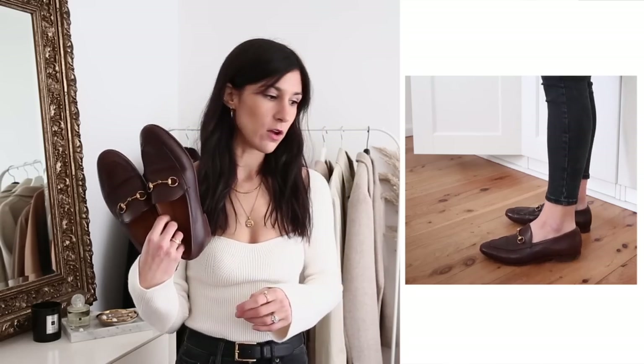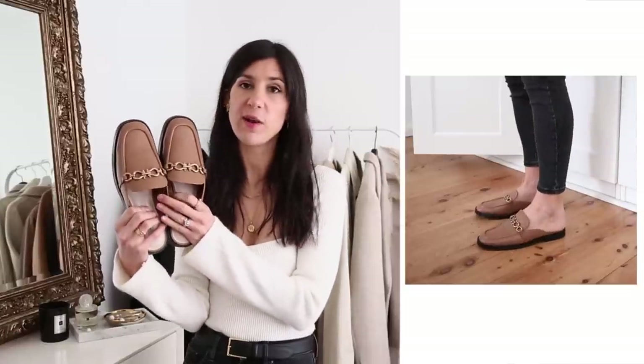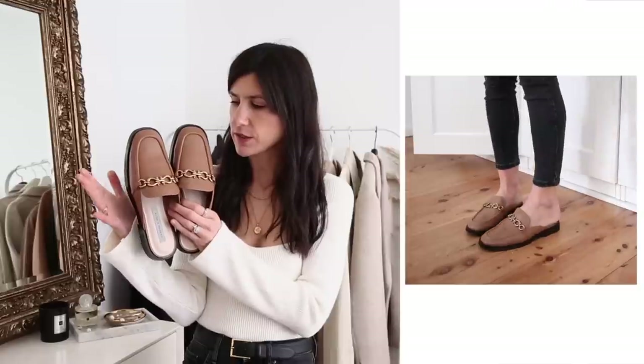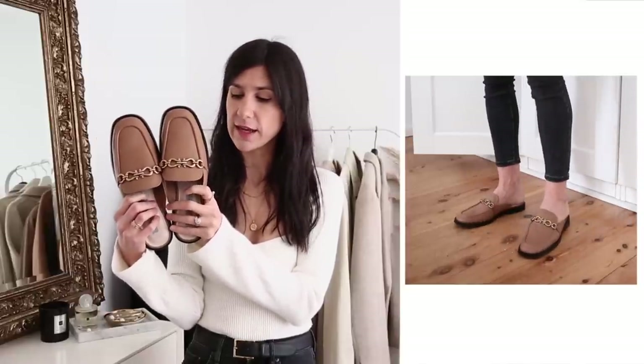Back to a shoe I own — years ago I bought a designer shoe dupe for the Gucci loafers. They were these ones from Sam Edelman and I absolutely love them; I 100% recommend and I do not think you need to spend on the Gucci ones. Personally I do prefer the silhouette of the Gucci ones because they have more of an almond toe, but I found a really nice dupe for the backless version — the Prince Town loafers — from Charles and Keith. They come in a faux leather with a slightly different chain detail, are really nice and soft, and are good for wide feet too.